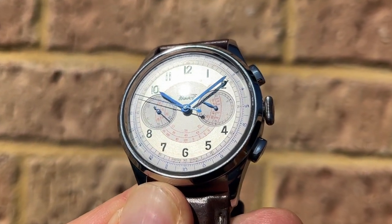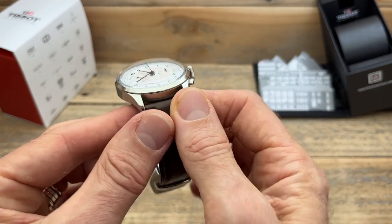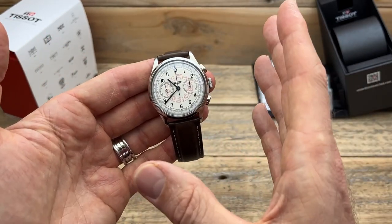That incredible look is backed up by incredible quality, and that's the second thing that stood out to me. This watch is made as well as any other watch in my collection — more expensive watches, other watches that I've handled. It is made in a way that really blows me away. It feels like I'm really wearing a luxury watch.